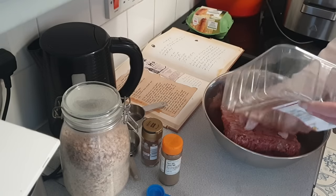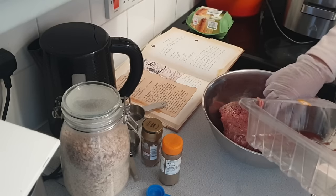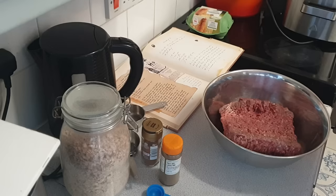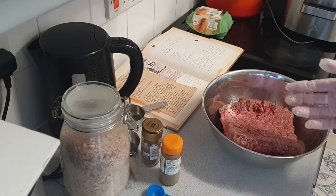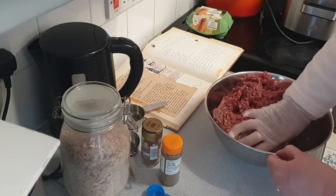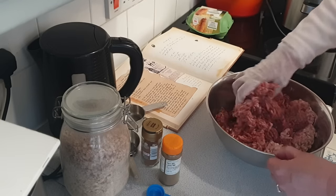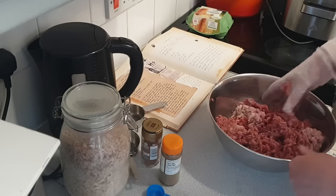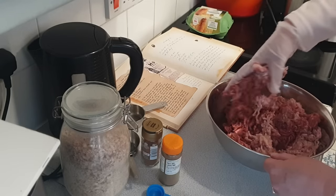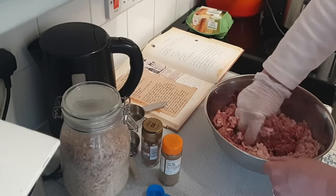There we go, there's the beef. Now the recipe calls for two pounds of each. I don't quite have that but I've just taken a packet of each. They say you have to mix them together and yeah, it's very squishy, it's very messy.